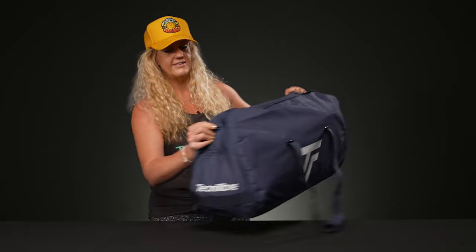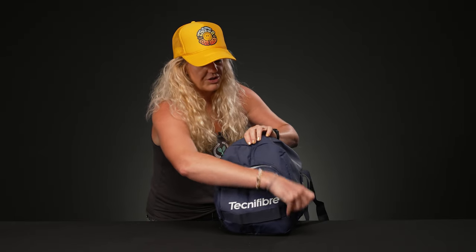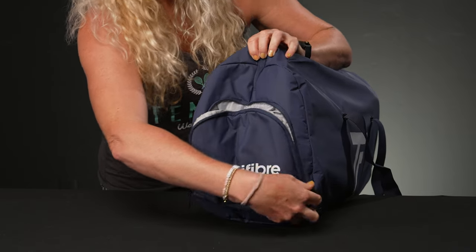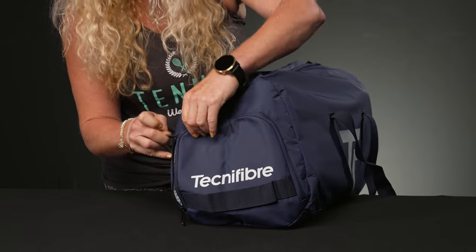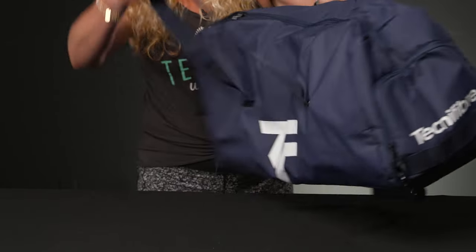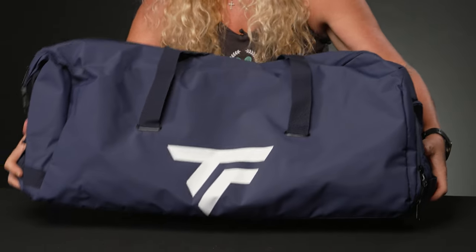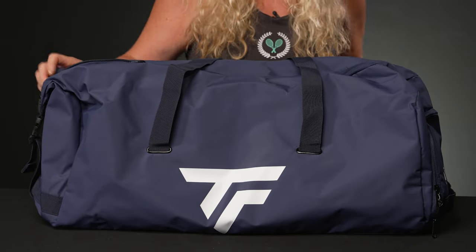The end of the bag has a nice vented shoe tunnel, great for shoes or even some dirty gear — it's quite large. The tarpaulin material is water resistant, UV resistant, and abrasion resistant, so it's going to be super durable. If I flip it over, you'll see the same styling. There are no accessory pockets on the outside of this bag, so it's much more simple in design.